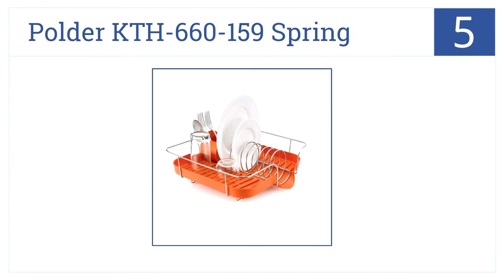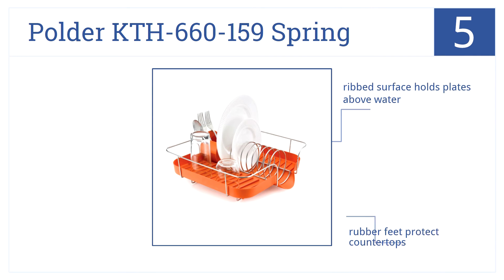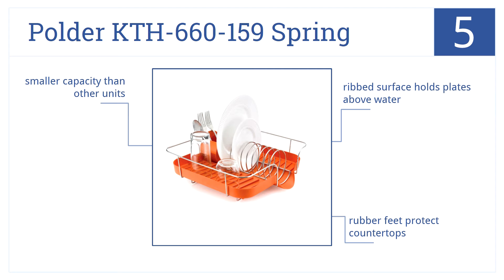At number 5, the Polder KTH 660-159 Spring brings a bold splash of color to your kitchen. It's made of rust-proof steel and bright orange plastic. The ribbed surface holds plates above water, and it has rubber feet to protect your countertops; however, it is a smaller capacity than other units.